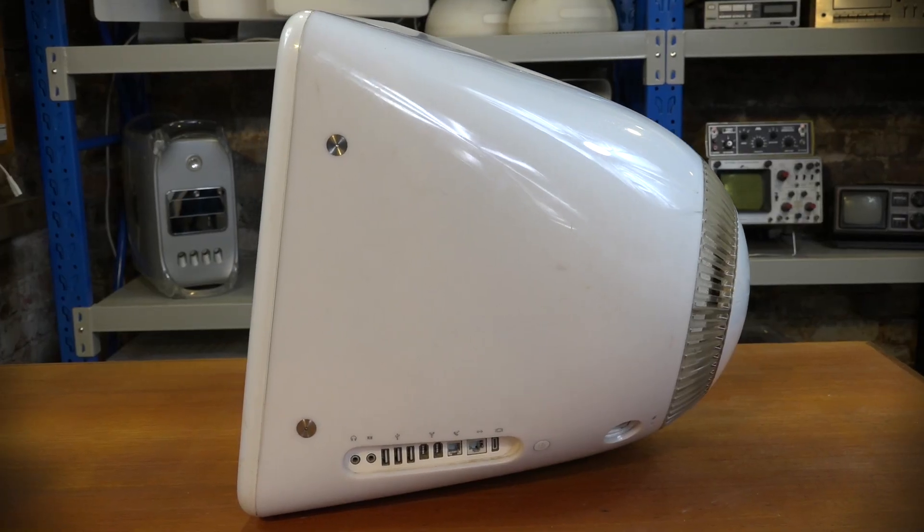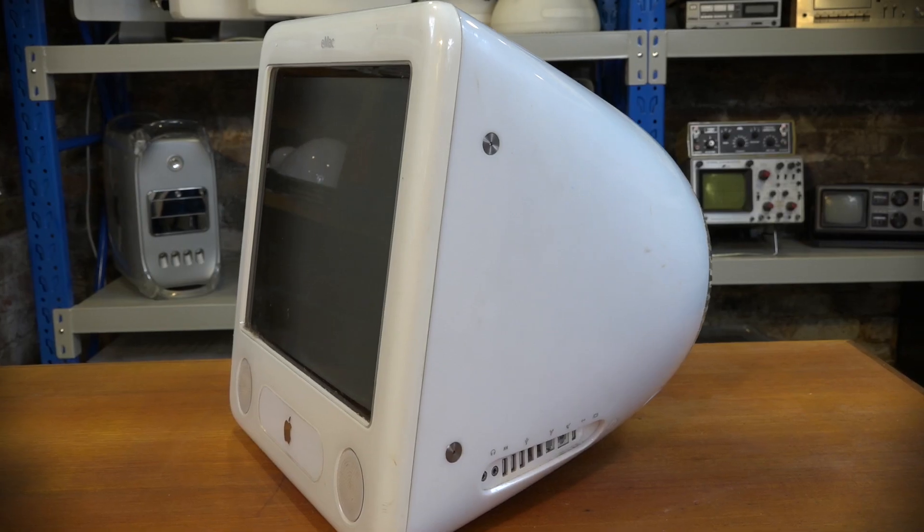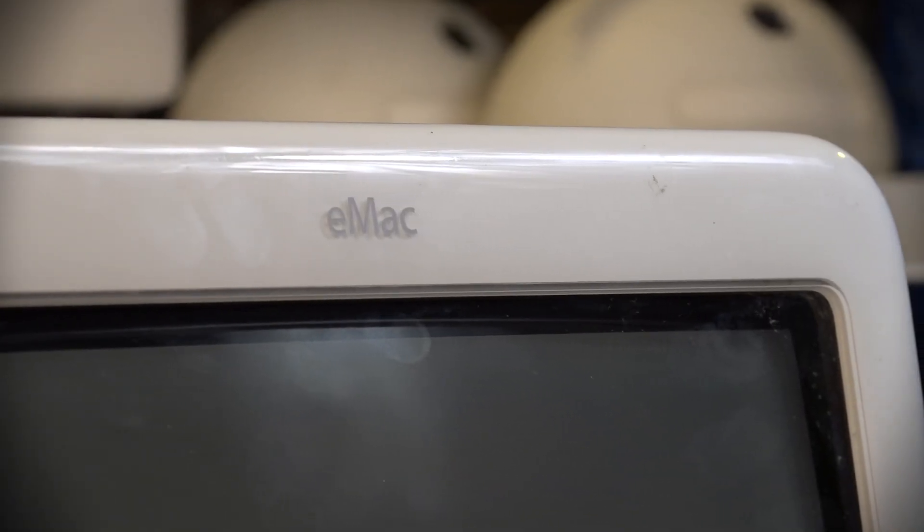This particular eMac came my way when I was contacted by a gentleman who wanted to swap it for an old iMac I was trying to sell. He rang back later and said the deal was off because it turns on but beeps and shows weird text on the screen - obviously broken. I said I might still be interested, and he offered it to me for 20 bucks. So I headed over, gave him $20, and took the old girl home. Cosmetically everything seems to be there, nothing damaged or broken.